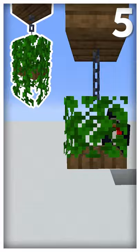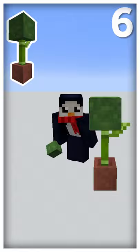This large hanging plant needs a chain, a leaf block, a trapdoor, and some vines. This tiny little bulb plant needs a pot, one bamboo, and a zombie head facing away from you.